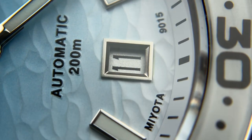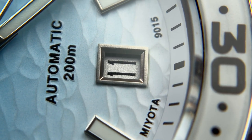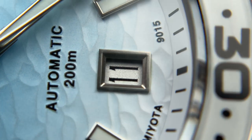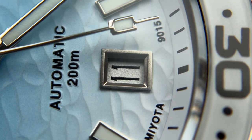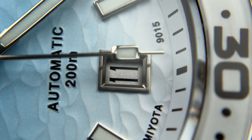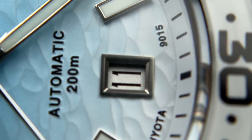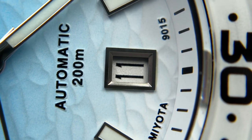The date window surround has that same polished-but-blasted metal look, and the date window itself has a very interesting almost frosted appearance — I honestly don't think I've seen a date window quite like that before. It's clearly a bit more customized than off-the-shelf, which is nice. They definitely took the extra step to make it blend more with the design.